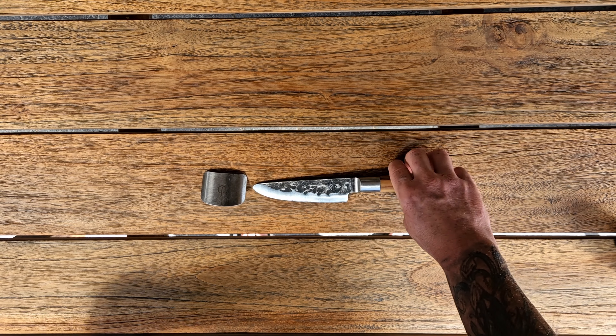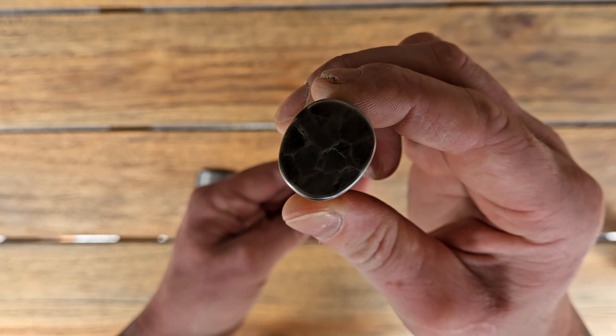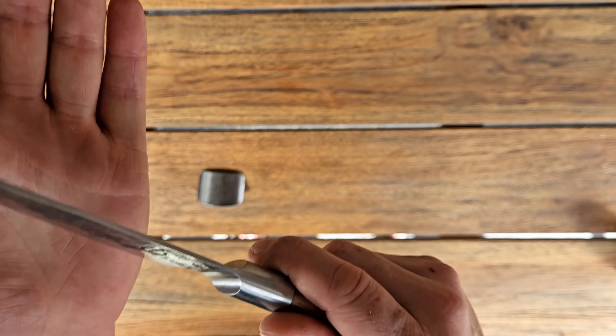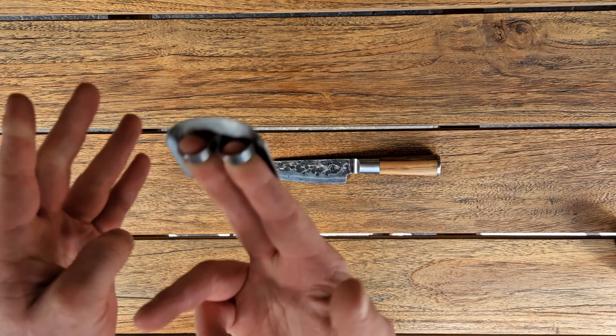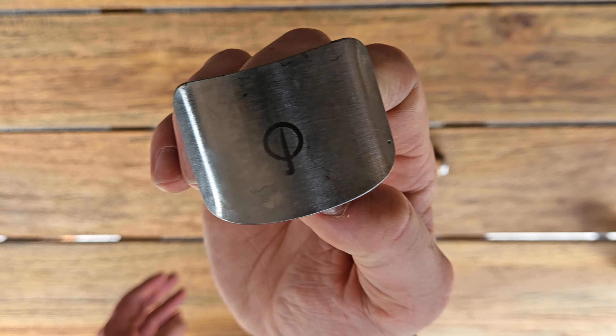This is the Forged kitchen knife. It comes as a three-piece set: one metal piece, olive wood, and the blade. It's quite sharp. It also comes with a finger protector — a shield — also from Forged.